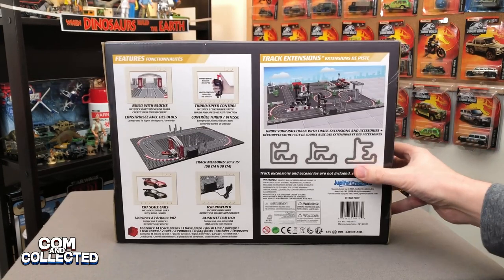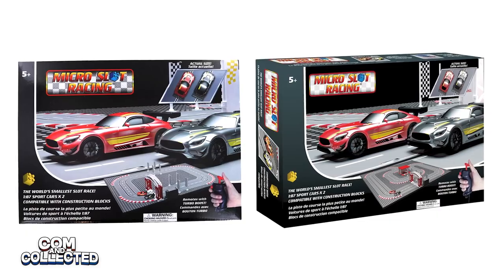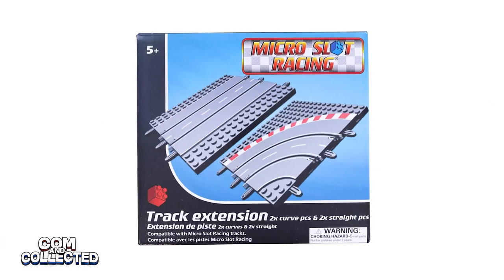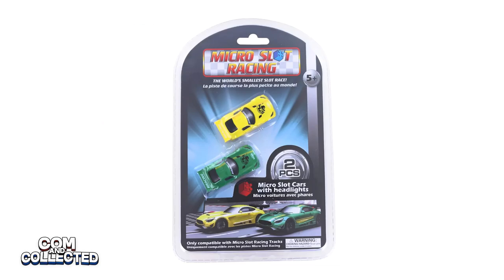This is the basic set, but there's also a version with extra pieces, so if you're shopping online, look carefully so you know which of the two you're getting. Also, separately you can buy a 4-pack of extra track pieces or a 2-pack of cars.